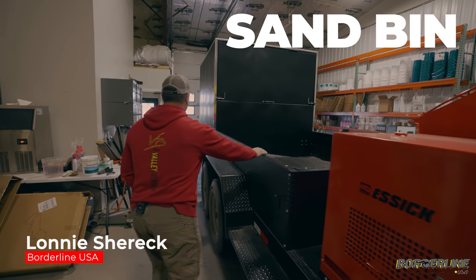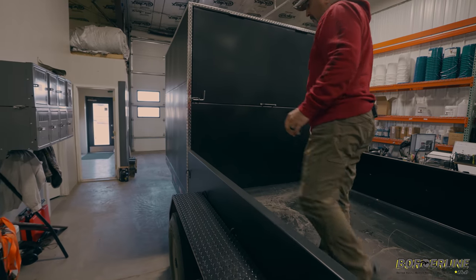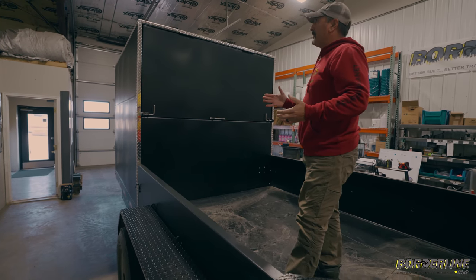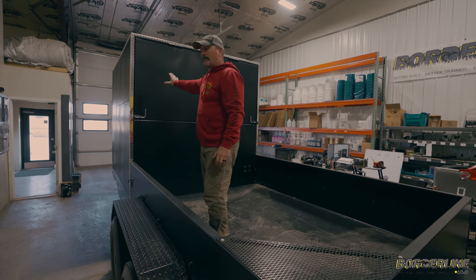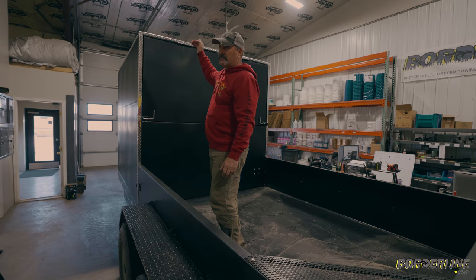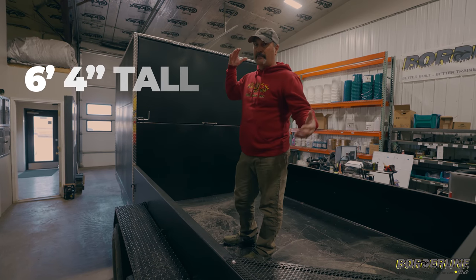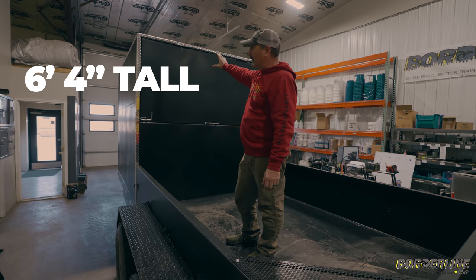So if we hop up here, I'll show you the sand bin. There's a reason why we are doing certain things here. We have a 20-foot deck. We wanted to make sure our compartment is large enough, so that's going to be eight feet long. It's six foot four tall. I'm 5'8", just a short stumpy guy, and there's plenty of clearance inside to walk in.